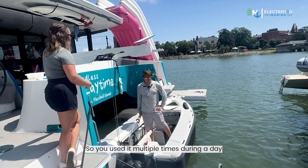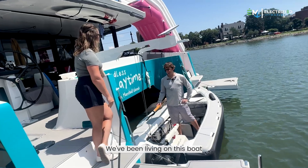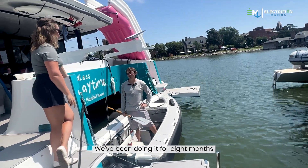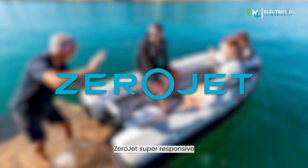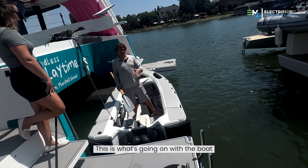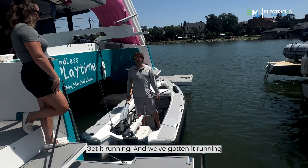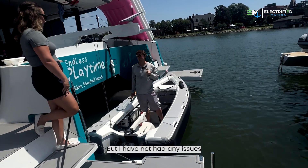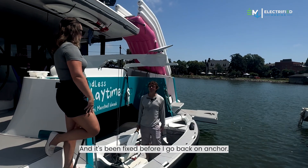We've been using this as our daily driver — our car — for eight months with zero problems, though I wouldn't say zero: we've done some maintenance, but Zero Jet has been really responsive. They're in New Zealand, so in the evening I'll send a message about an issue, and by 4 PM our time they wake up and say 'try this, do this,' and we've gotten it running. Every time I've had an issue, we've been on a dock and it's been fixed before going back on anchor.